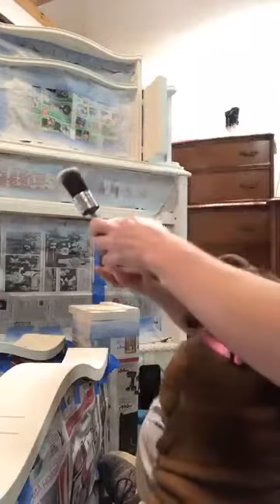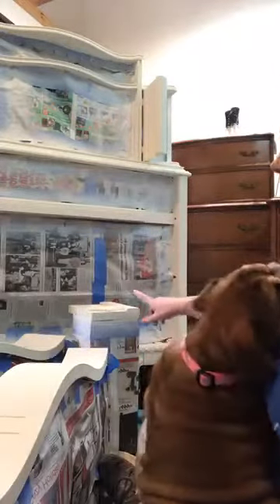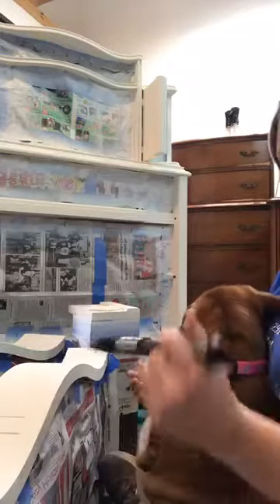I was going to do a little Tuesday tip for you guys and talk to you about sealing. With these detailed pieces, you want to be careful not to put too much product in those recessed areas because it will yellow.